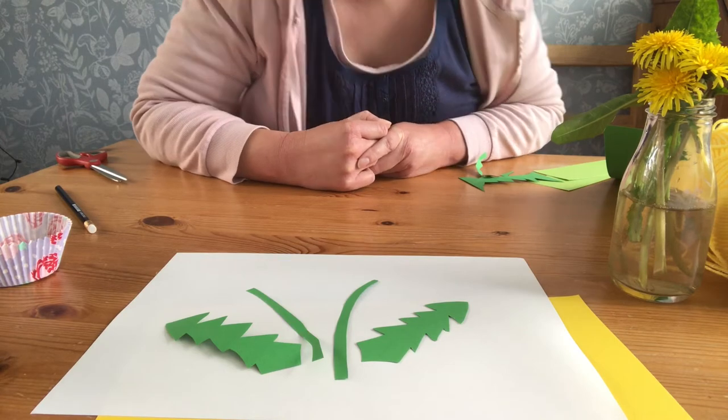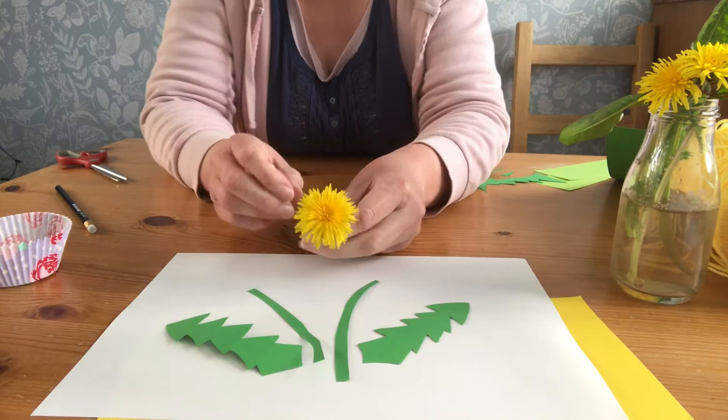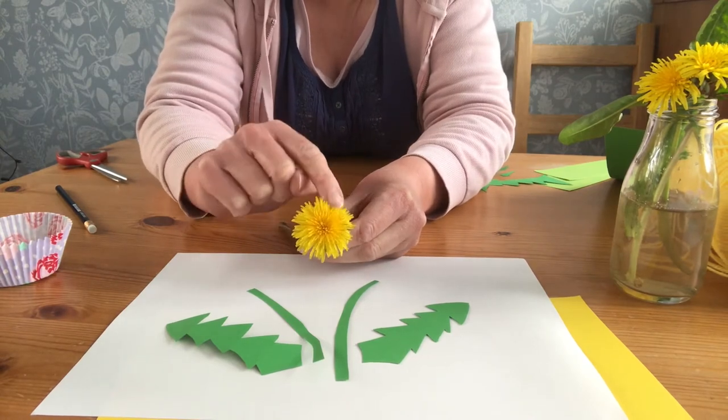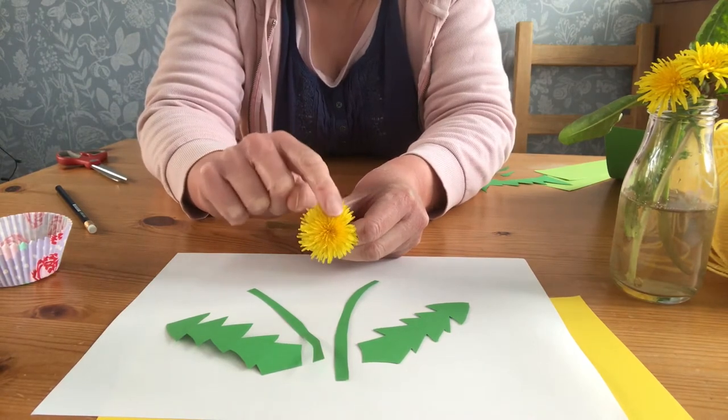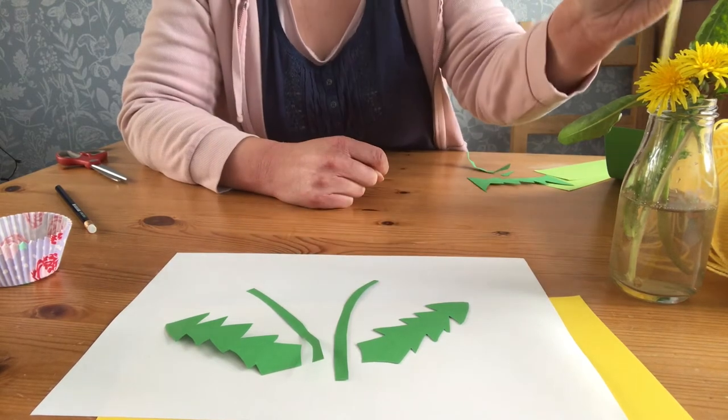Now there are lots of different ways that you can do the flower on a dandelion. If you have a look at one of these you'll see they're made up of lots and lots of long thin petals. I've got a few different suggestions for how you might want to make your petals on your dandelion, depending on the things you've got at home.